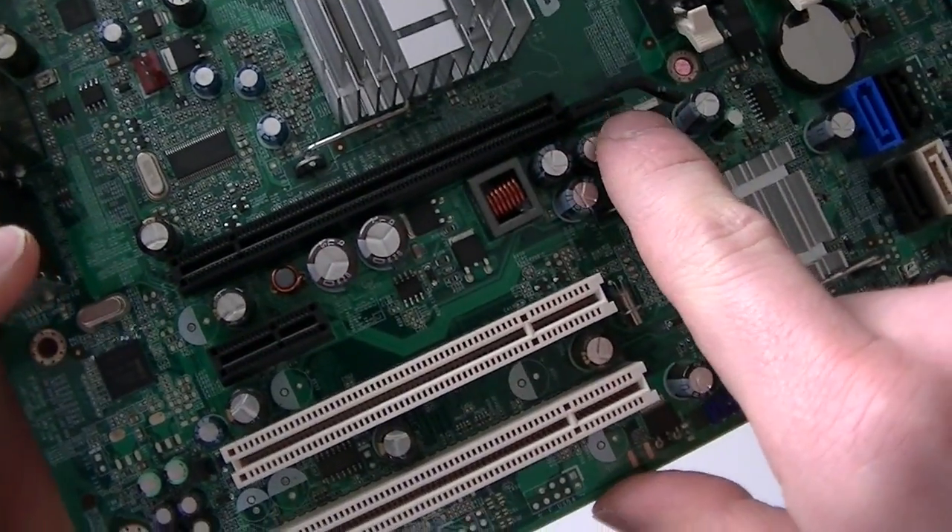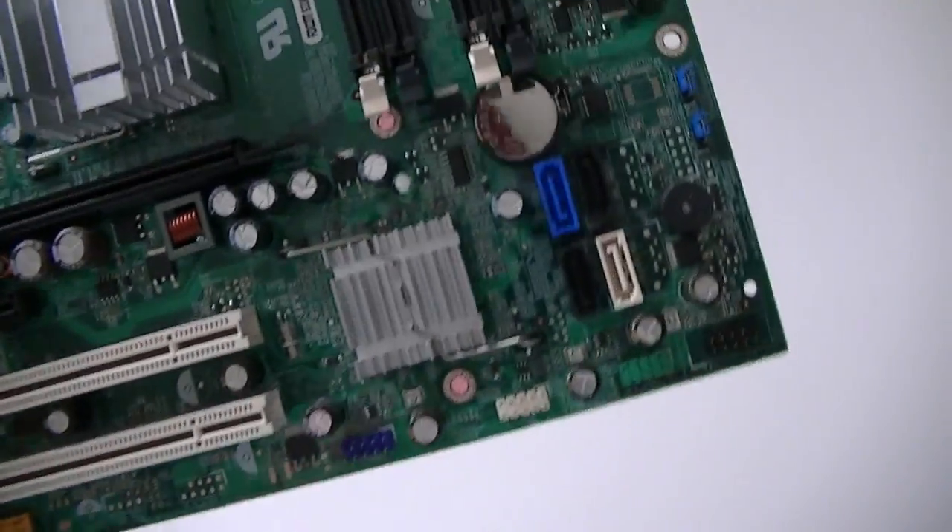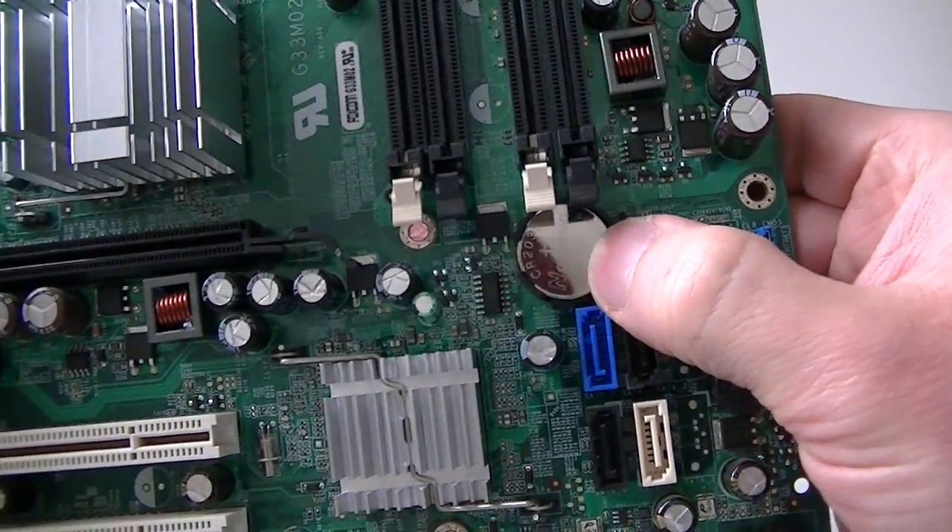Here's the PCI Express x16 slot, a PCI Express x1 slot, and two PCI slots right there. There's also a battery socket right there.